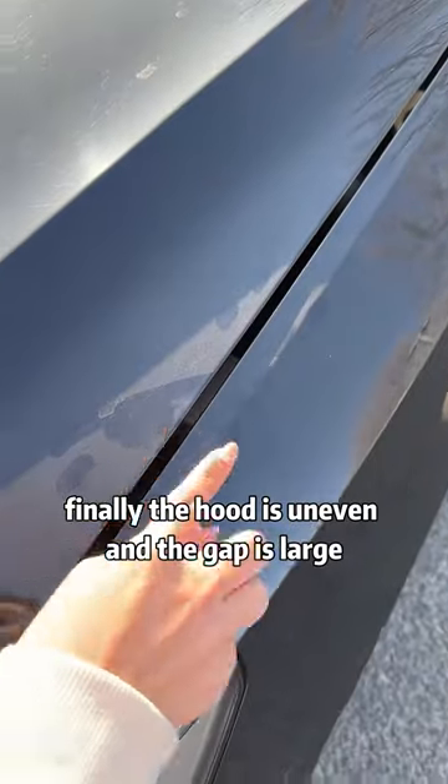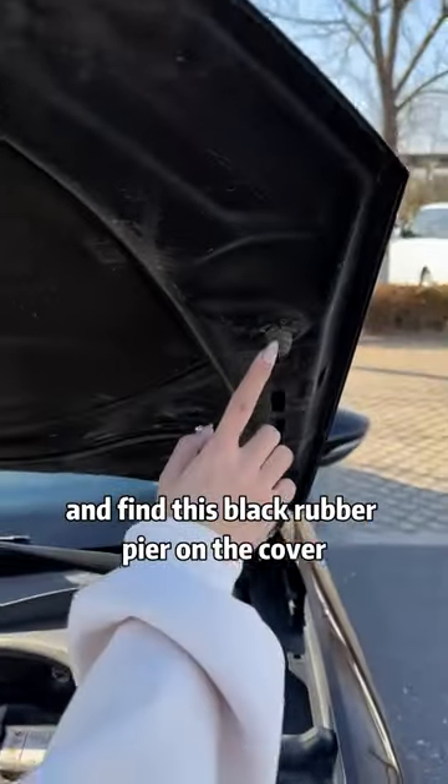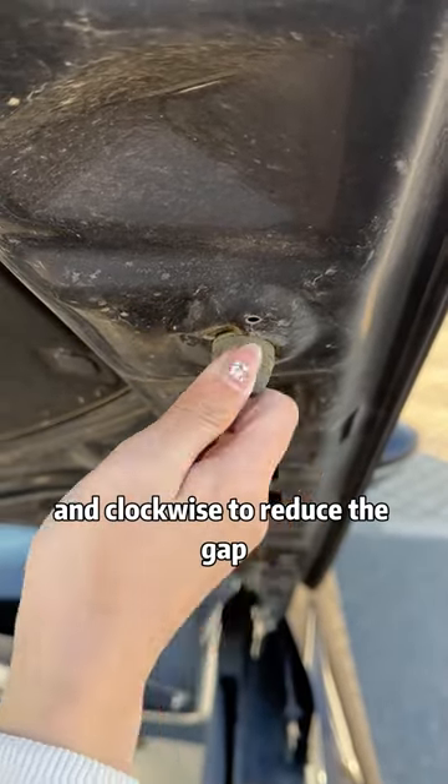Finally, if the hood is uneven and the gap is large, open the hood and find the black rubber bumper on the cover. Turn it counterclockwise to increase the gap and clockwise to reduce the gap.